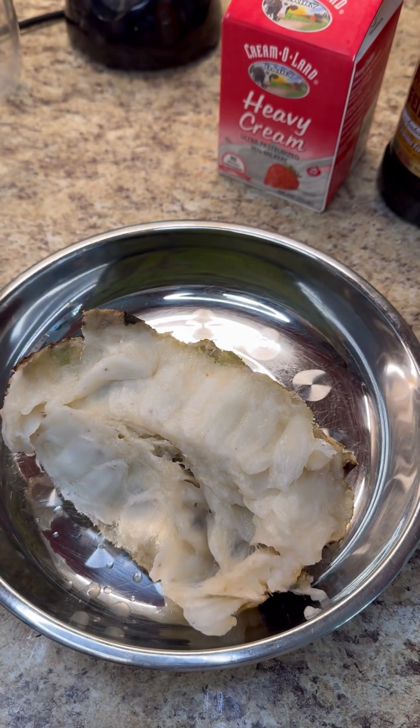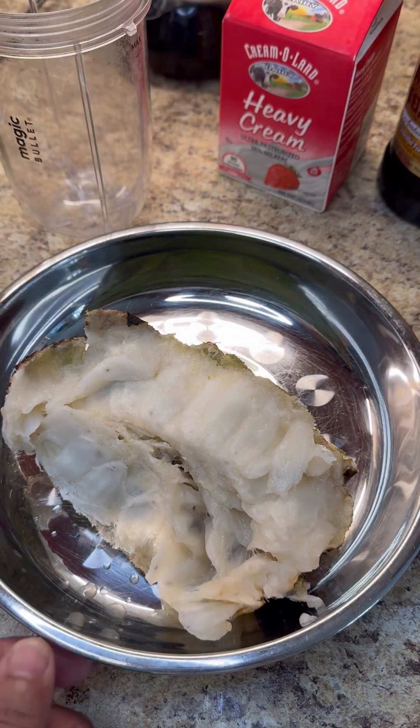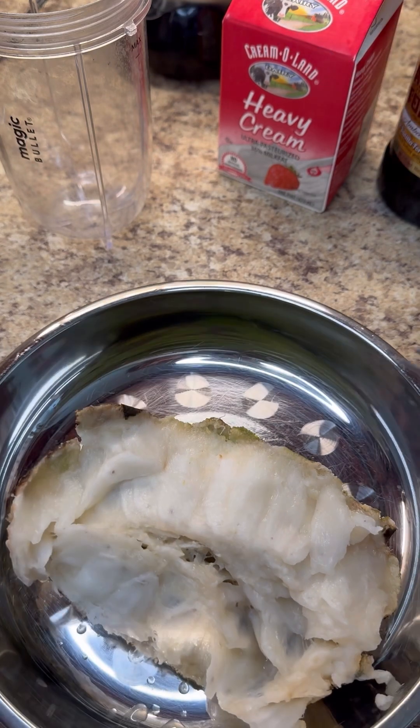Let's get started — you need your magic bullet, so I have it right here, and your cake mixer for your whipped cream.